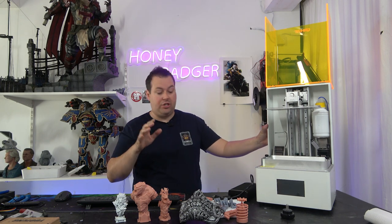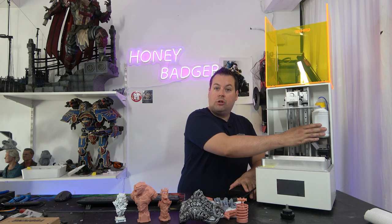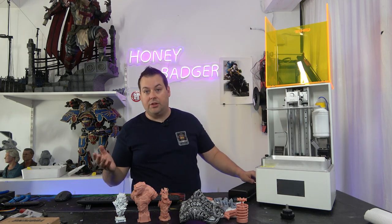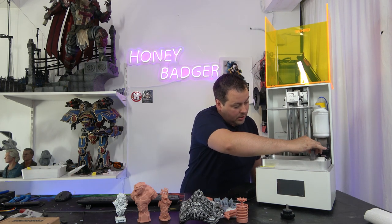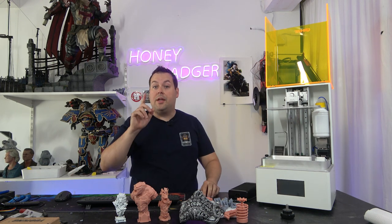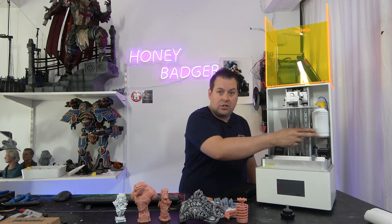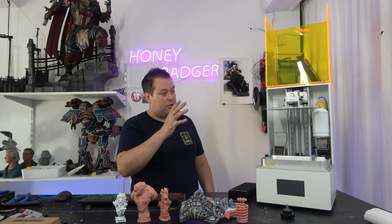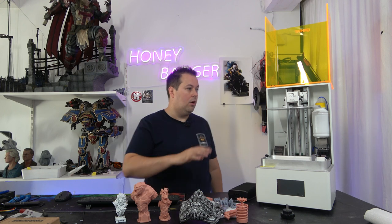You have a heater for both the chamber and the vat, which will go up to around 30 degrees. Then you also have an auto refill system that works similarly to other auto refill systems. You take this little piece, slot it in, fill up this 250ml bottle - there will be other size options as well - and it will pour another 250ml of resin in as needed.